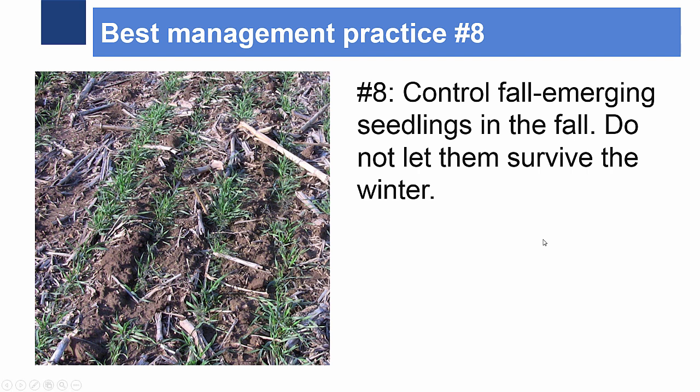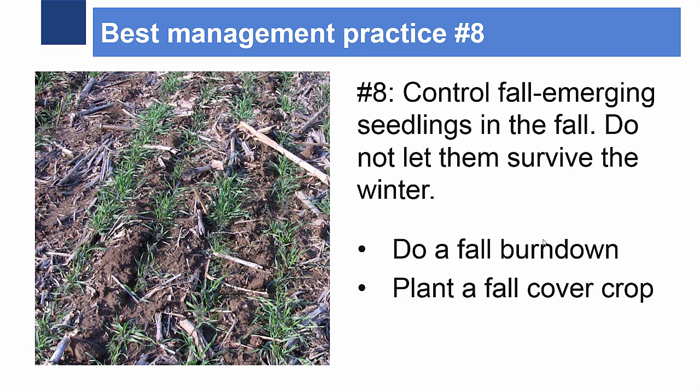Number eight: because horseweed emerges in the fall and then overwinters into hardier plants in the spring, controlling it in the fall after harvest is very important. This can be achieved with a fall burndown using the burndown recommendations given earlier in this video. If planting a cover crop, a fall burndown of 2,4-D and dicamba may be applied to the cereal rye cover crop to terminate any horseweed that appears in the cover crop.